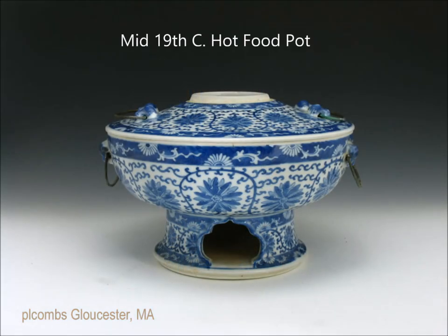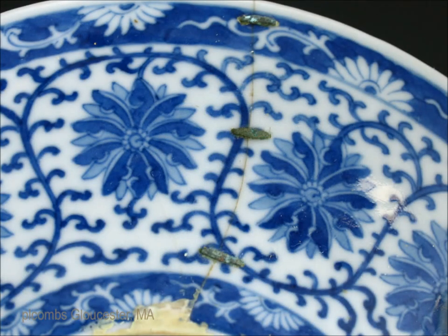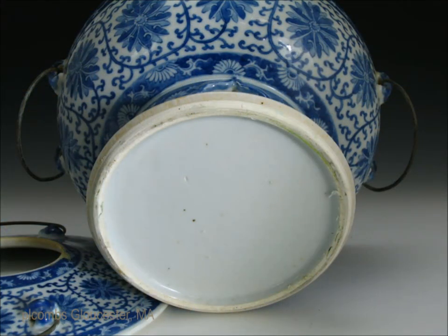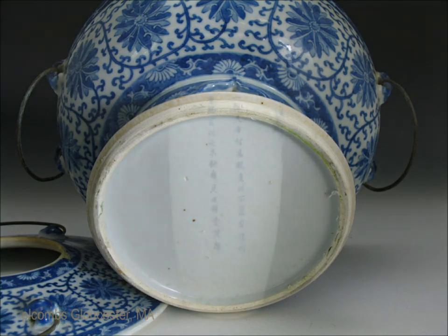This is a mid-19th century food pot with copper handles and a detachable lid. There's a center section where you'd put hot coals or something cold to keep the food the right temperature. Here you have an old staple repair done in bronze — it's a very old repair done to preserve the piece. These are not uncommon to see on older pieces. This is what the bottom of it looks like — a very typical white glazed base. Notice how neatly they finish the feet on these.